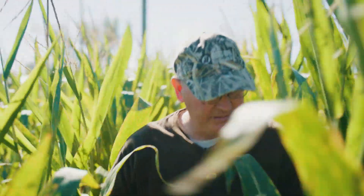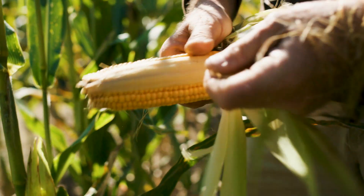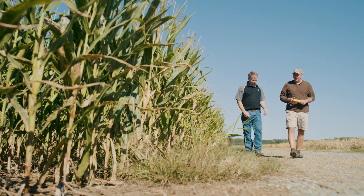We're in a continuous no-till environment. We're 30 inch row corn, we plant seven and a half inch row beans, and we also plant seven and a half inch row small grain. We've been in that routine for decades and we've seen benefit to it.